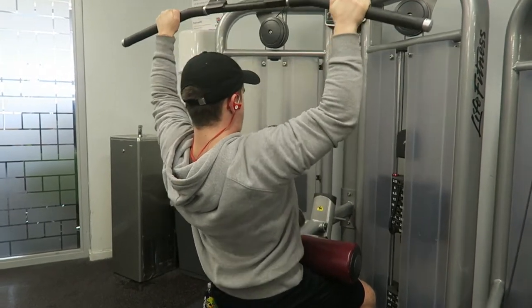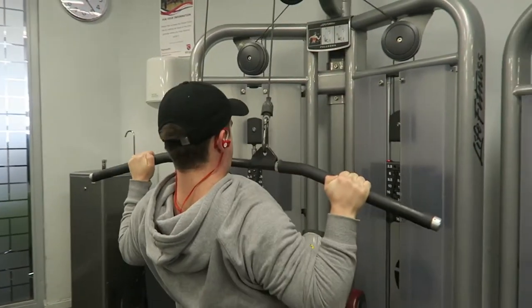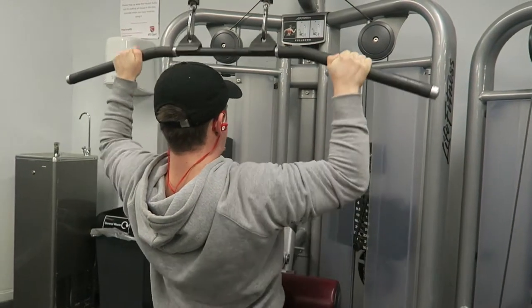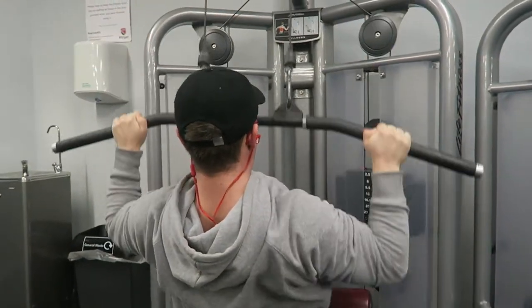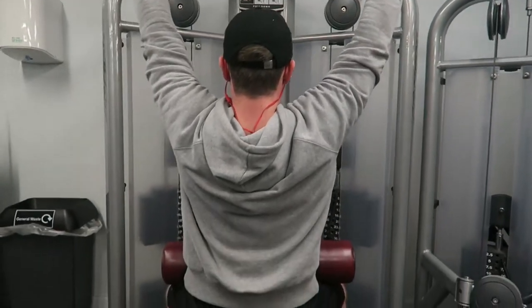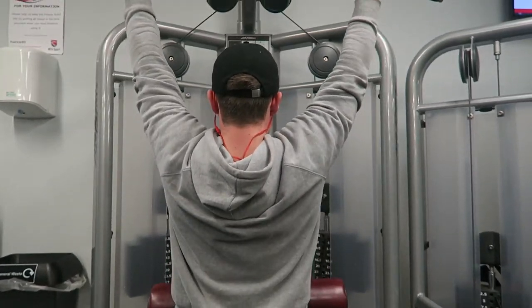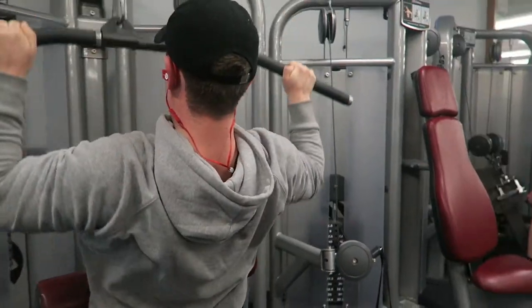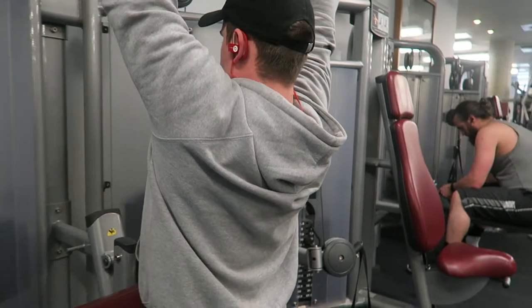Welcome back to LSJ TV. To start off today's video, we're doing my first commentary for about three weeks - an upper body workout with back emphasis. If you've been subscribed to the channel for a while, you know that I train five times a week: three upper and two lower. One has chest emphasis, one has shoulder emphasis, and one has back emphasis.